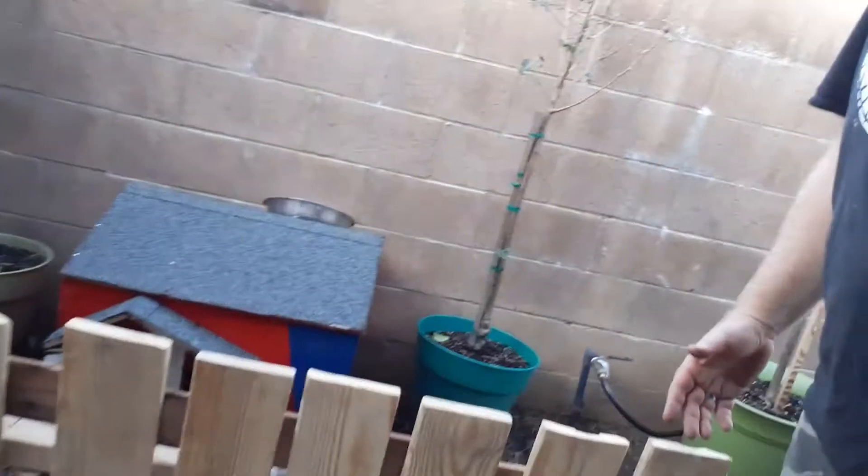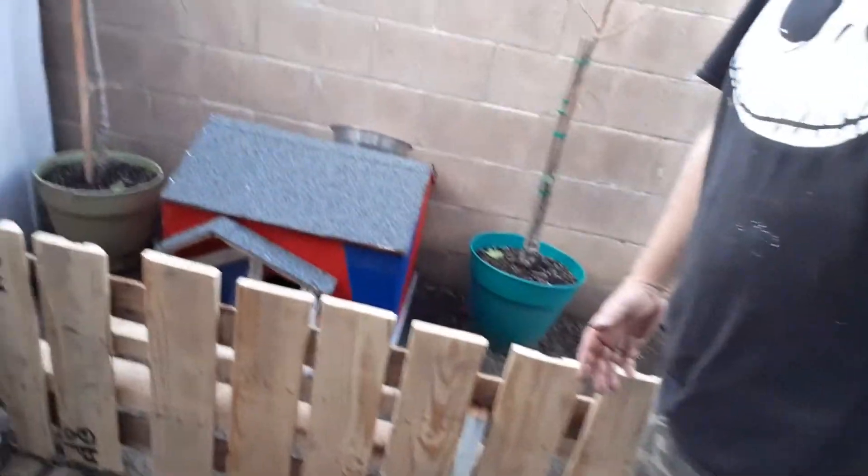Hello my YouTubers, I have about five minutes but I am here to show you the update. If you can see, look at my fence — I got it all built and put in the wall.